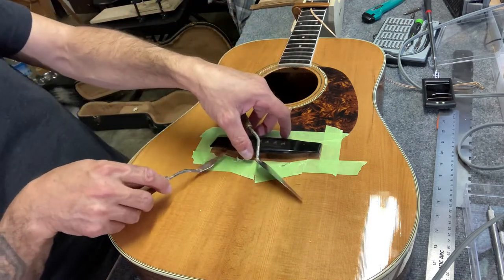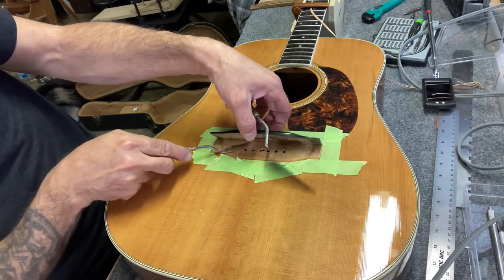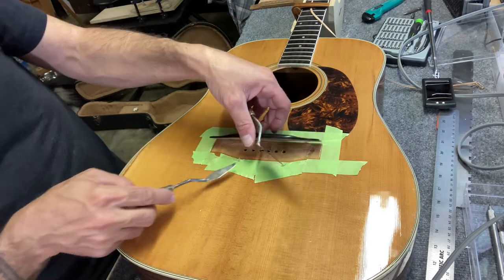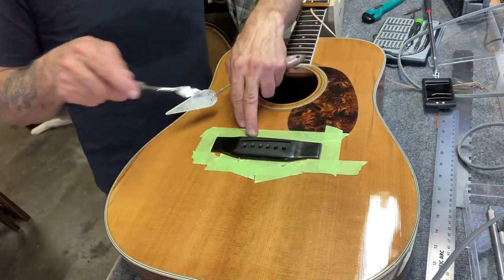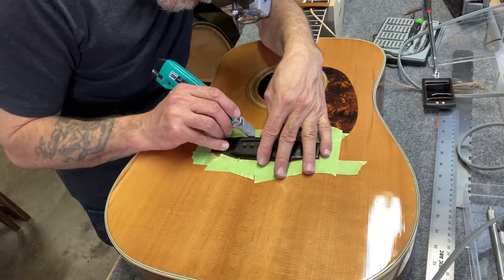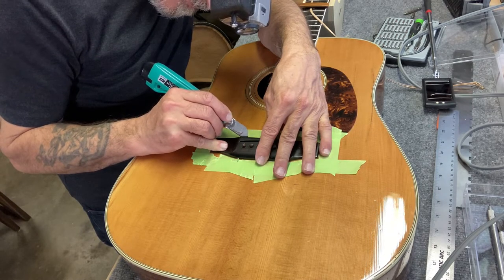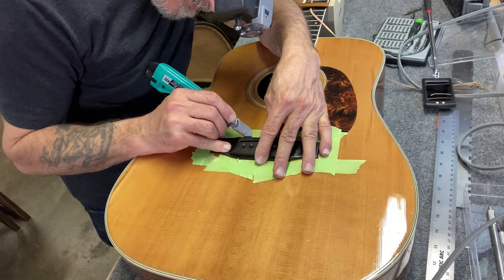Now it's loose, although something is still attached to it. It's a piece of the finish — I'm just going to score it, and hopefully it doesn't cause too much of an issue.